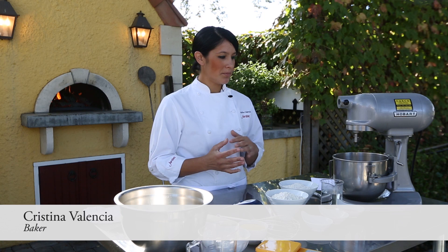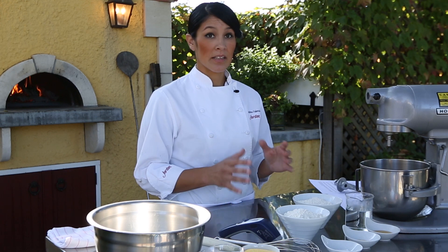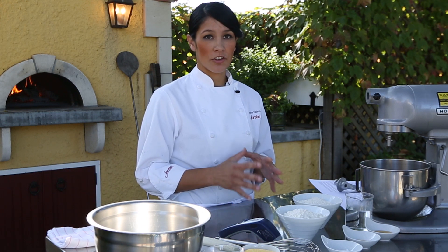Today I wanted to show you how to make a really basic pizza dough recipe. I'll show you the techniques and tips that I use that'll make it really easy for you to get the best flavor and texture out of your dough at home.